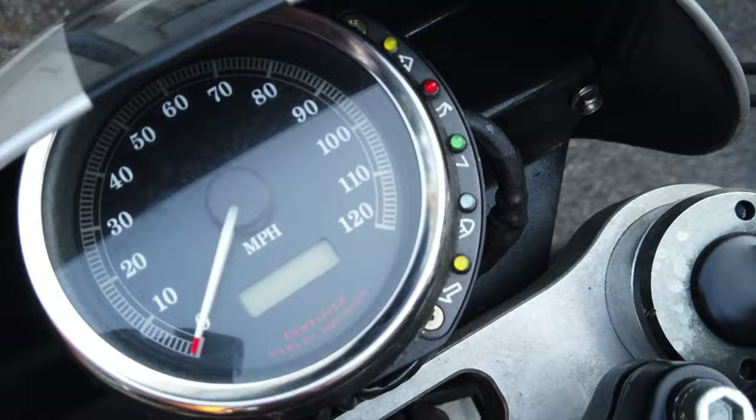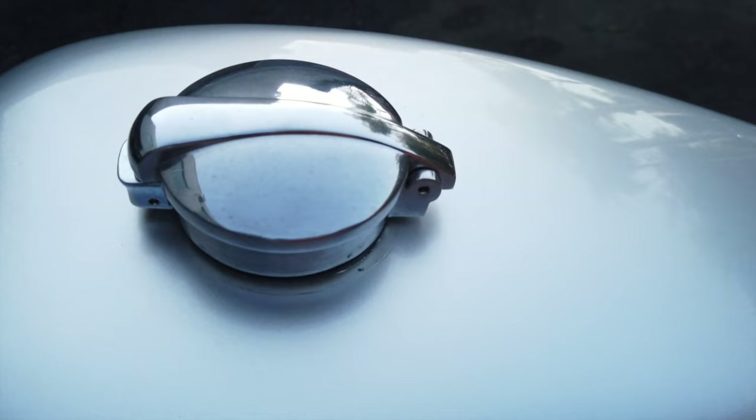You've got a Monza-style gas cap. One more really interesting piece on this bike is it has this big, massive aluminum swingarm.